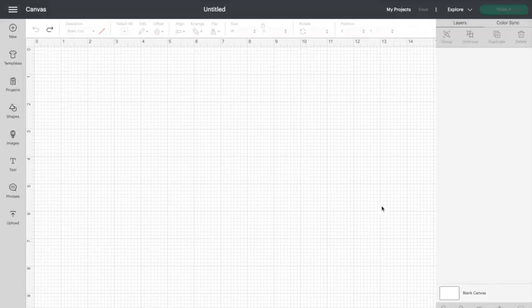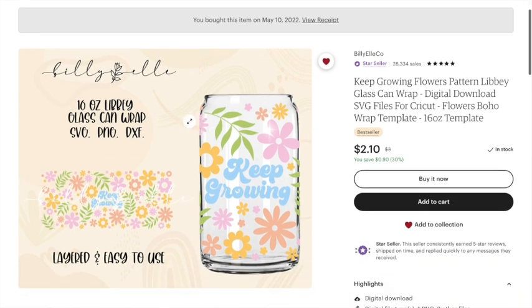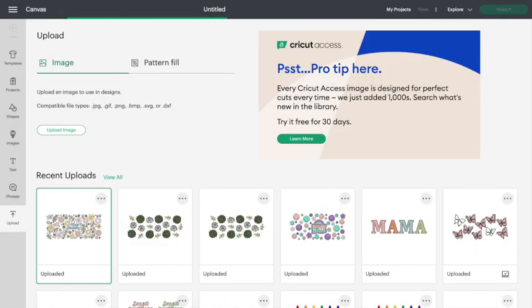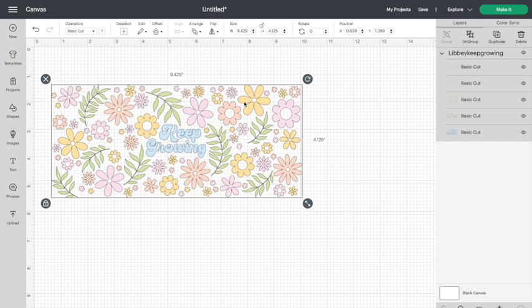Jumping right into it. Here I am on Cricut Design Space, and I'm going to head over to Etsy. Here is the SVG cut file that I purchased — it is from the shop named Billy L Co. This SVG cut file is pre-sized and ready to fit on a 16 ounce Libby glass or beer can glass. I bought it and downloaded it to my computer, so here I'm going to upload it onto Cricut Design Space.